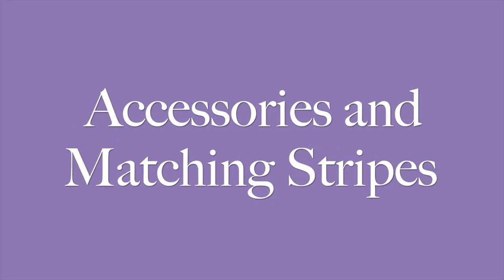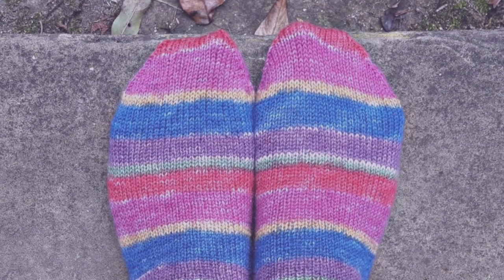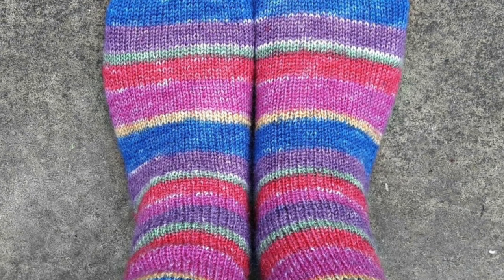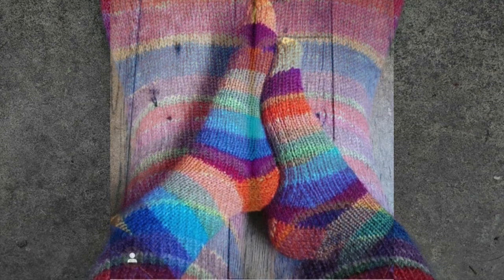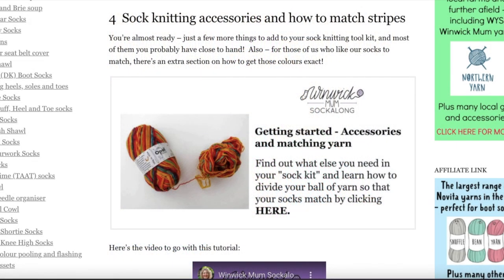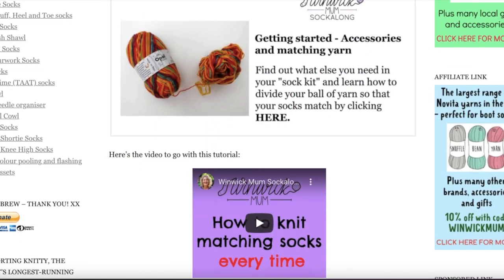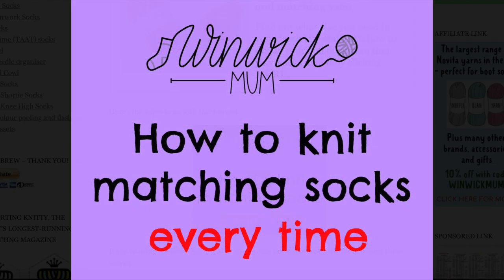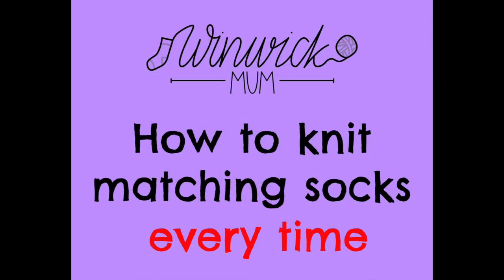Accessories and matching stripes: are you a matcher or a mixer? Do your socks have to look the same, or can you wear odd socks? For those of us whose socks have to match, getting two socks the same out of one ball of yarn can seem a bit daunting, but it's not actually as hard as you might think. There's a whole tutorial dedicated to that with a separate video to show you how I get the stripes to match, both for my own Winnick Mum yarns and for other yarns as well.